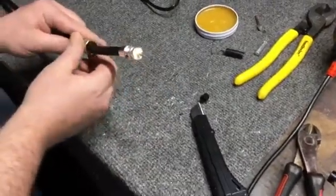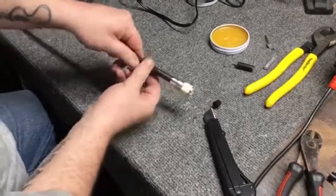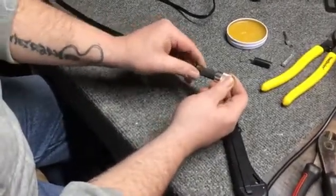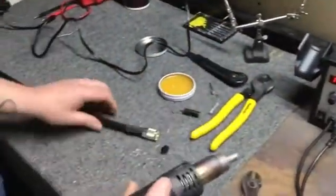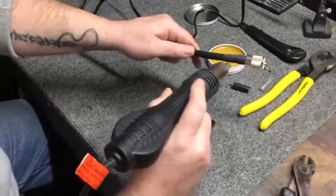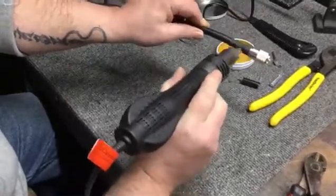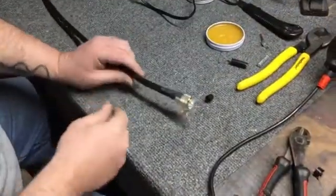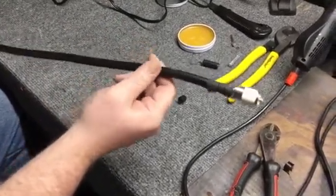Screw your end cap on. Slide the heat shrink down — my particular soldering iron actually has a heat gun, mainly made for surface mount work. Apply it there to shrink. I made a mistake and didn't push it all the way up on one side, but you get the point. Turn everything off and make sure you clean your soldering iron when you're done. That's how you put a connector on LMR 400 or any coax of that size.